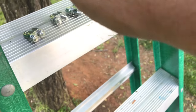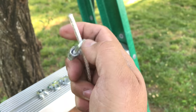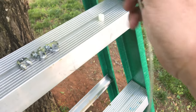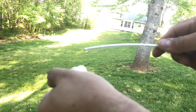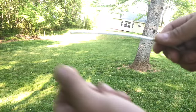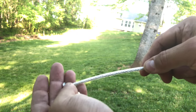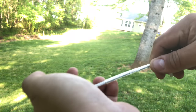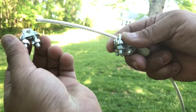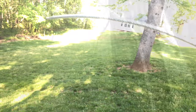Before you tie this end to the tree, put on one of the small clamps, then one of the stoppers, put the pulley on, then put the other plastic stopper, then the small clamp. Now add the two big clamps - both of them. Now you're ready to tie it to the tree.